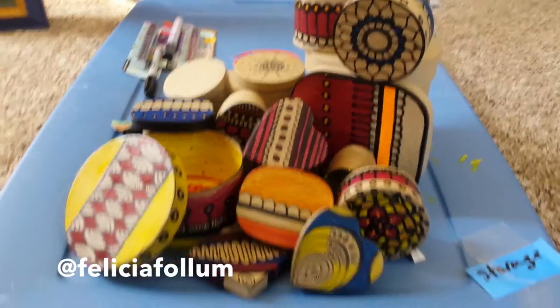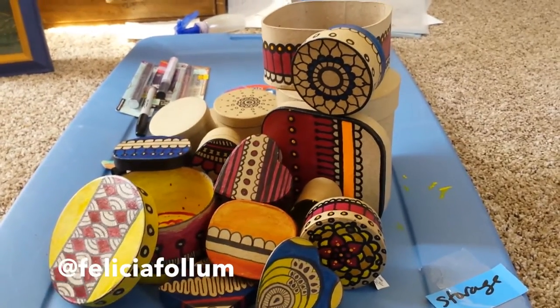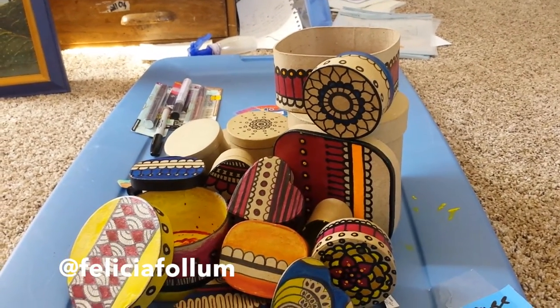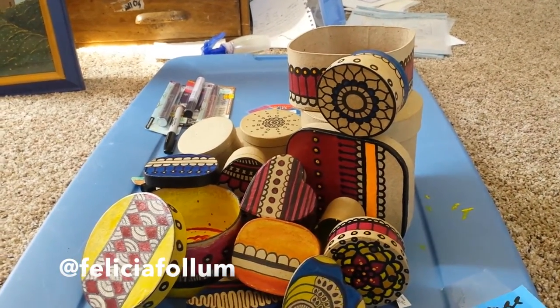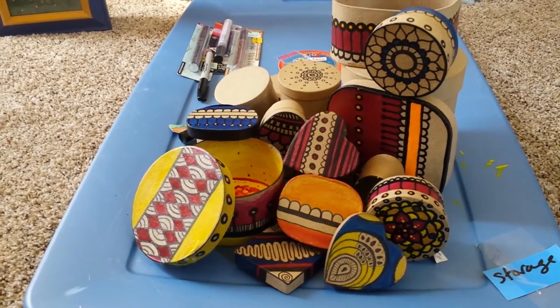These are the jewelry boxes that I'm taking tomorrow for the fest — for the World Relief fundraiser for housing for refugees. I'm not sure what percentage I'll be donating or if I'll just donate a flat sum, like an entry fee kind of for a regular show. Let me know if you want one and I can still get it to you.